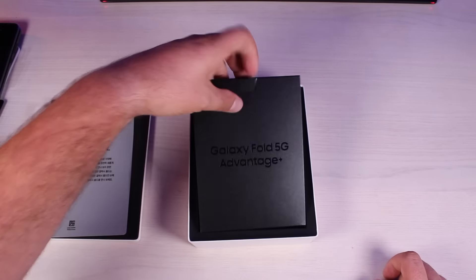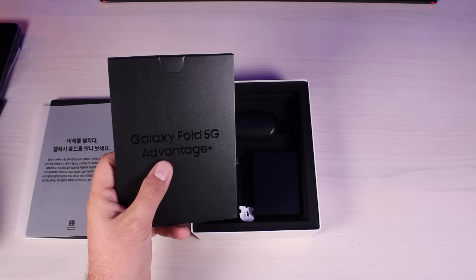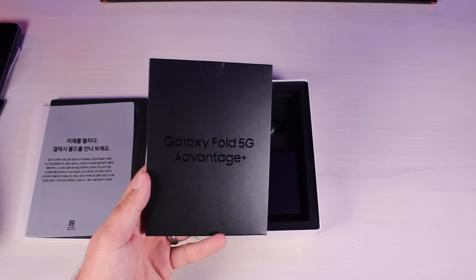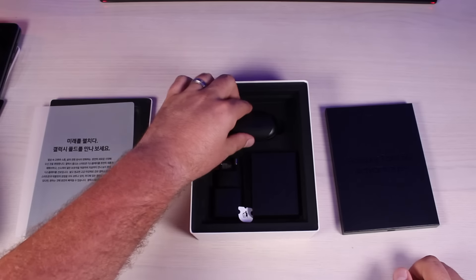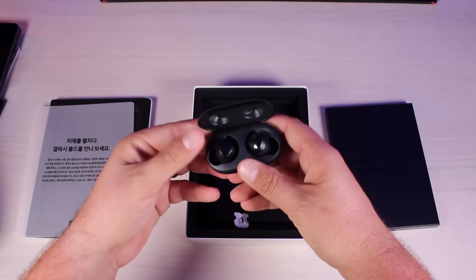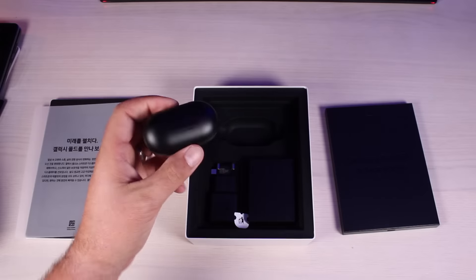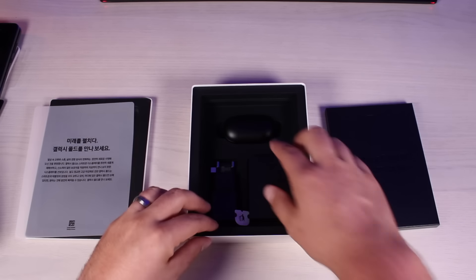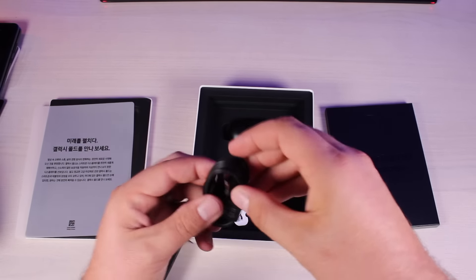Looks like a note from Samsung in a language that I cannot read. We've got some documentation here — Galaxy Fold Advantage Plus. I believe the Advantage Plus was the customer service experience they were going to include with the Galaxy Fold. This is a $2,000 phone, so they said they wanted to go above and beyond with the customer service. We also have the AKG sleeve and the Galaxy Buds, which are included — a black pair to go along with the black Galaxy Fold. That's $130 worth of Galaxy Buds just included in the box.